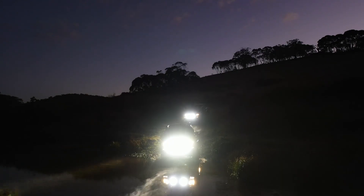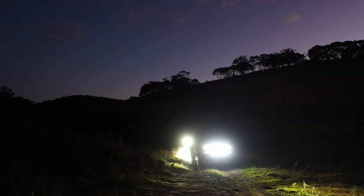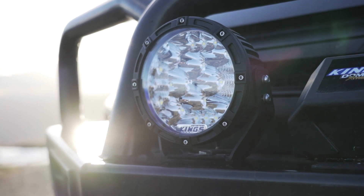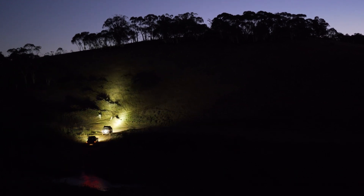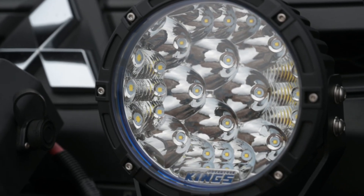These right here are the Adventure King 7-inch Lethal LED Driving Lights. With an amazing combination of spot and floodlight, there's no wonder they're so popular. They're built with tough die-cast alloy housings, 3mm folded steel brackets, and super strong polycarbonate lenses, while inside they're running genuine Ausram LEDs.